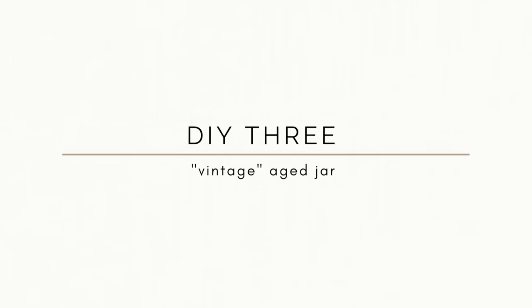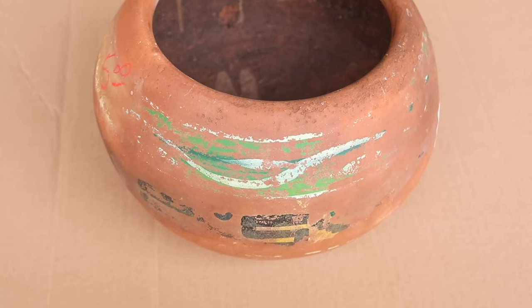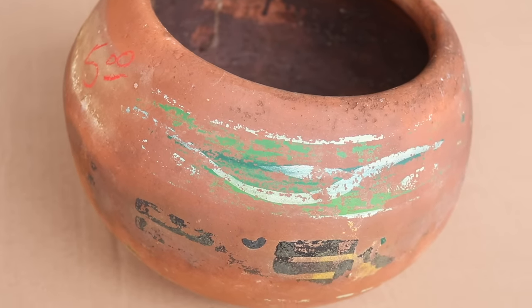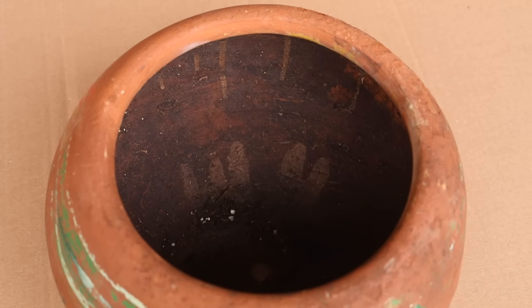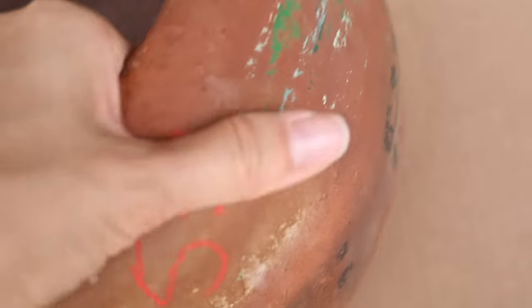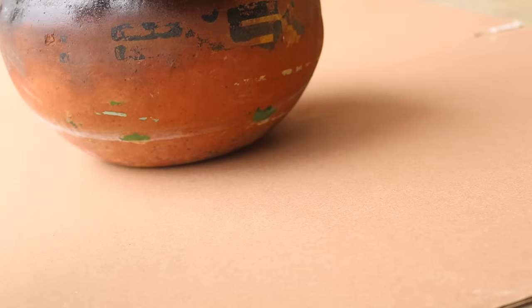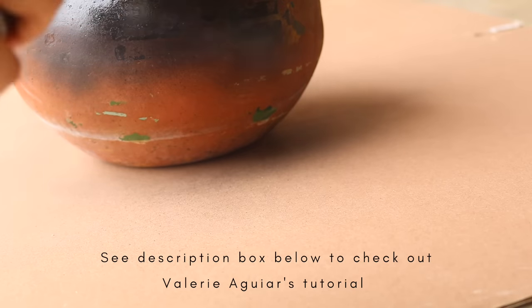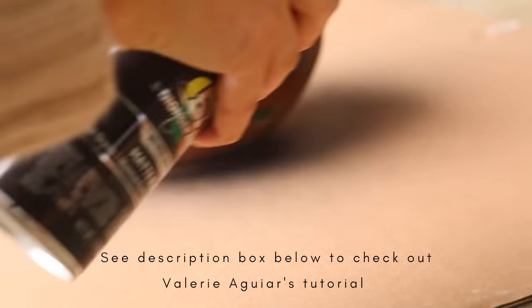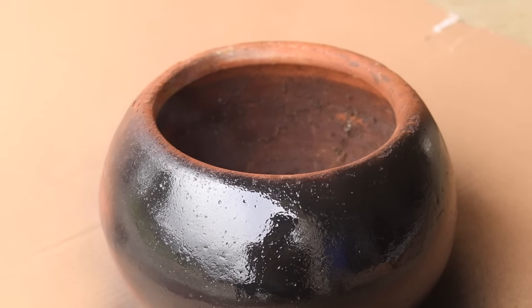For the next project, I wanted to make a vintage-inspired aged jar. The two most important things for a project like this are the materiality and the shape. I really liked the round, bulbous shape of this pot, and it had so many divots and ripples that I knew it would take the dirt really well. The first thing I did was take some matte black spray paint and spray painted the entire thing, flipping it all around to get into all of the crevices, as I wanted that to be the starting point.